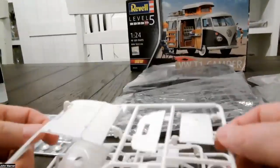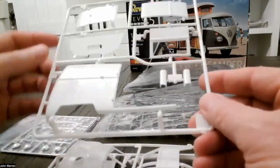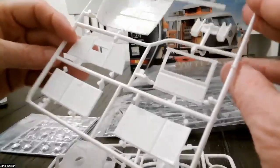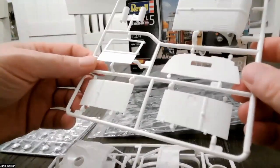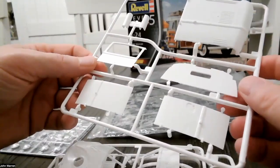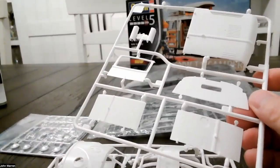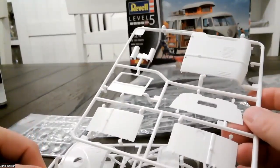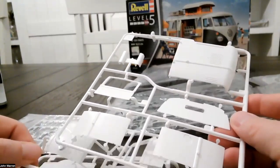Here we can see all of the individual pieces in the kit — they're all neatly bagged up. They really come in about four different colors: plain white here and here, and then three shades of gray. Of course, there are lots of clear pieces for the windows, and down here just a few little chrome pieces, including that neat little VW logo. Let's take a closer look at each of these pieces in turn.